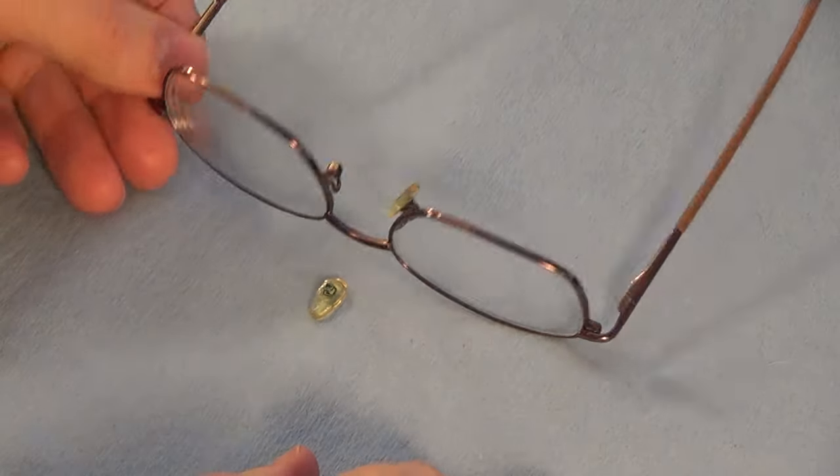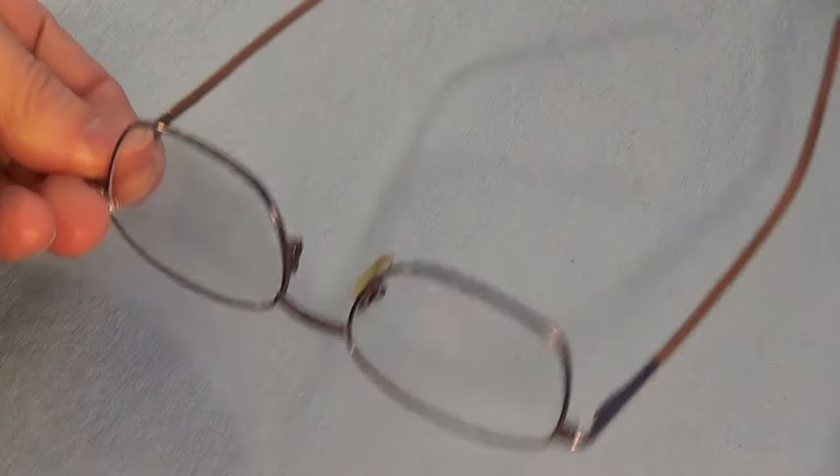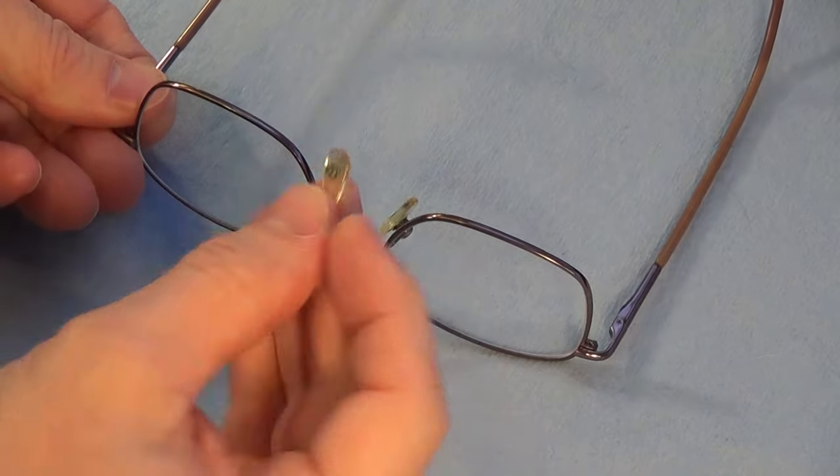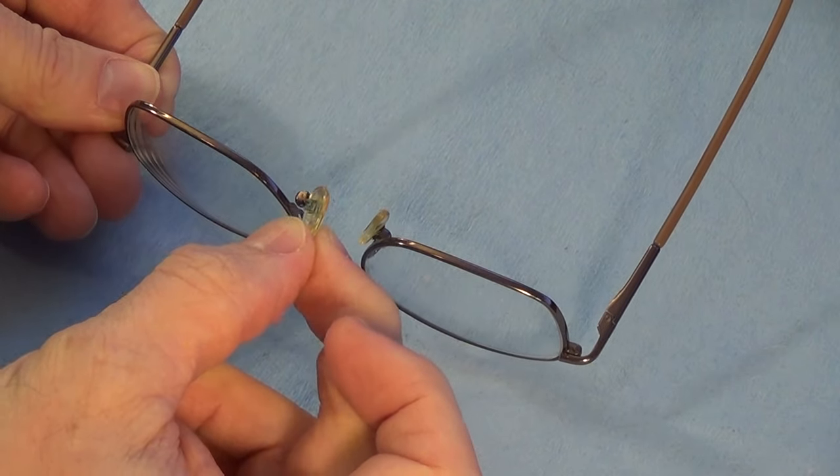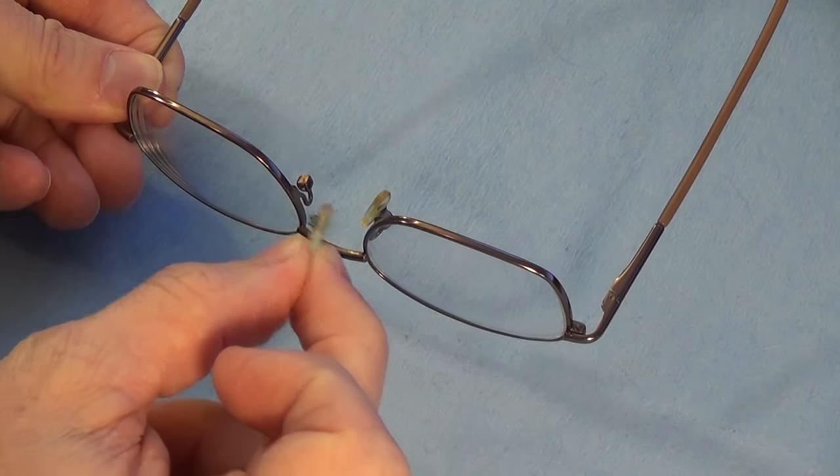Hello, this is Gio. Look what I have here — a pair of glasses where the nose pad on one side just fell off. We're going to replace it today.